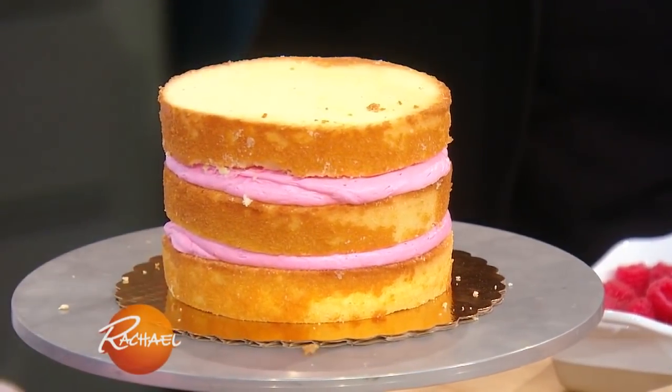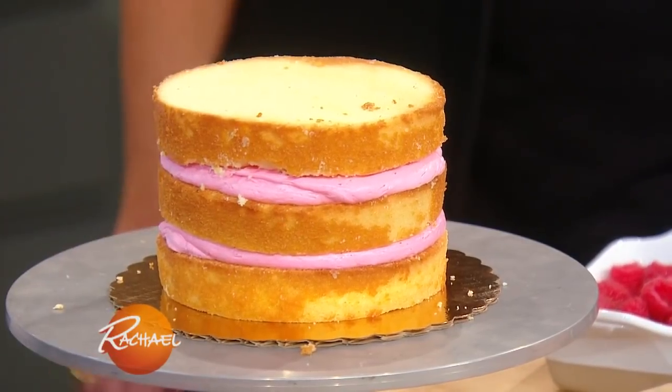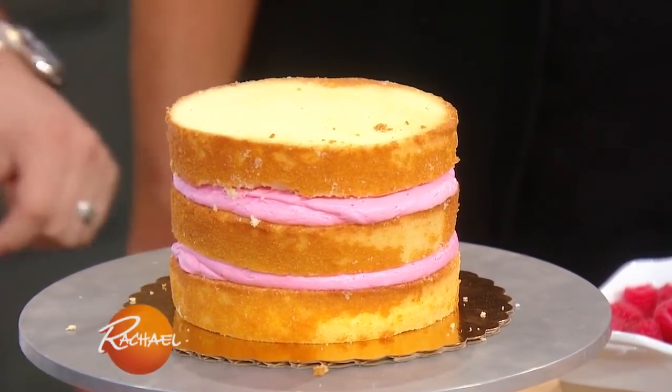One time we timed you — what was it? You did a cake in less than a minute or something? Something like that. You know, you turn it on when you have to.